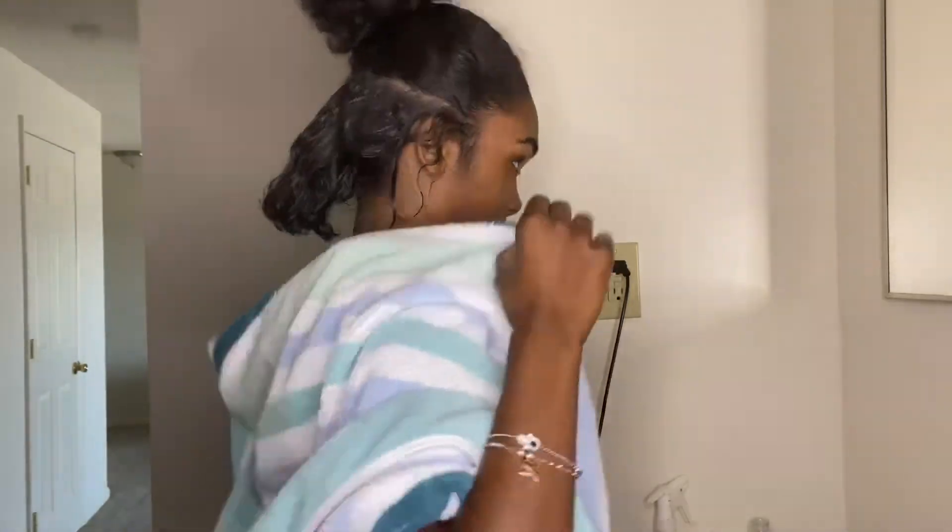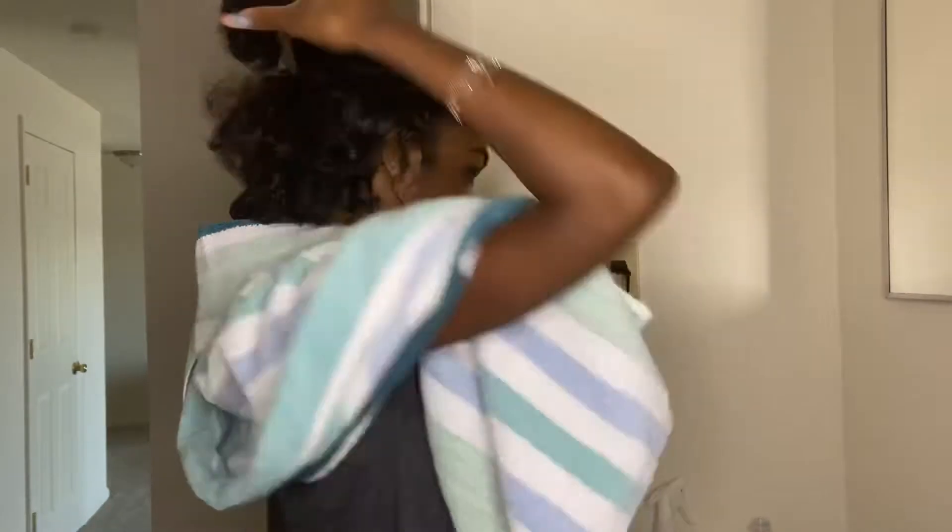When I'm doing this I like to make sure I'm getting it on every part of my hair as well as my scalp, because we want that growth. And I also like to make sure I focus on my ends as well.